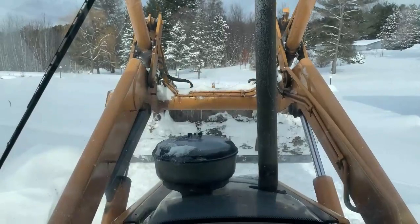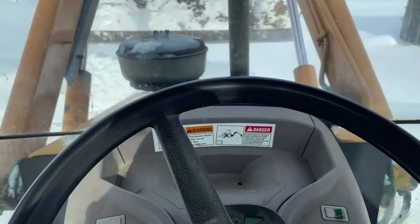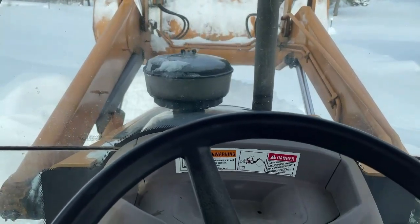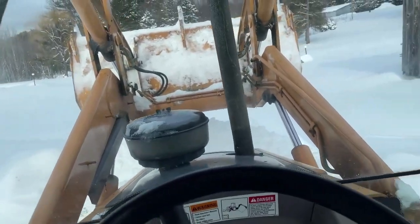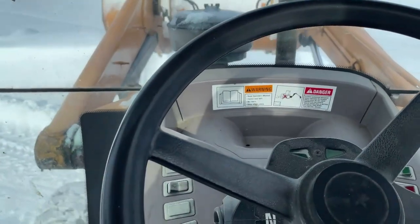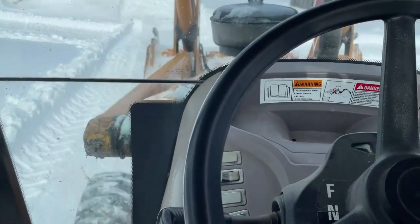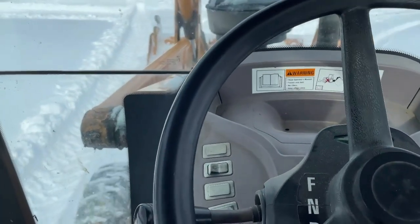Unfortunately I can't use the float function on this like I can on the Coyote tractor, where it works really well. With this thing, it's almost impossible to use — it takes way too much weight off the front end and then you have zero control. That's not good when you're driving a machine this heavy.